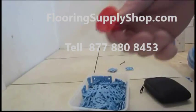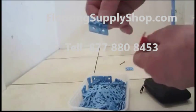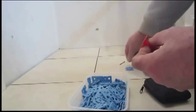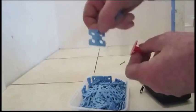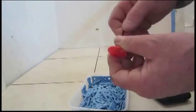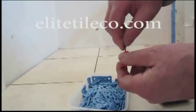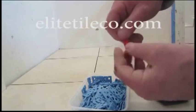We have the ATR leveling system here, which consists of these spindles that go on the top, these bases that go under the tile, which come in crosses, T's, and straights. What you do is you thread this screw into the top of the spindle at the top, and you screw it all the way down.